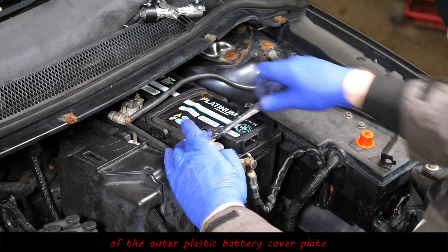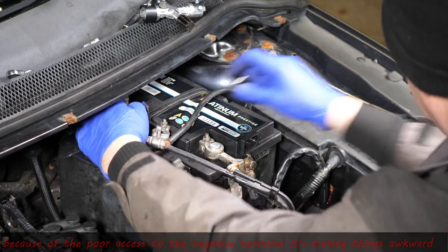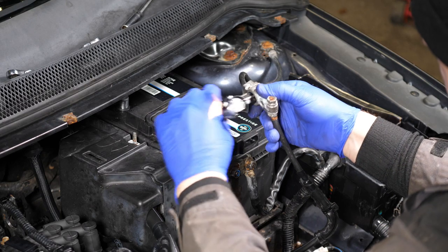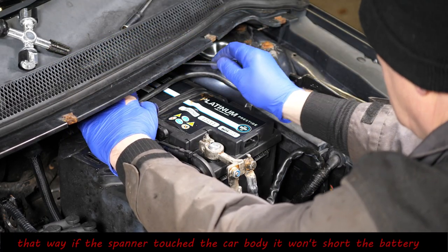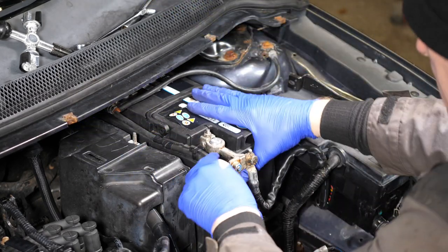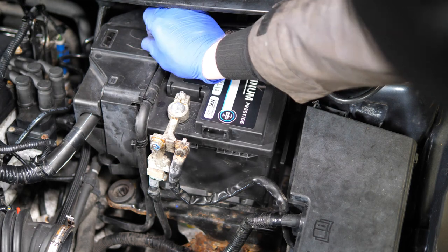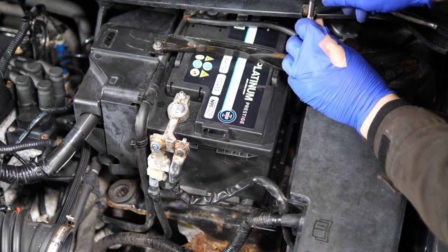Connect the positive first. One of the things I've forgotten to do here is put the plastic side cover on, because I got carried away with the positive-first rule. This is all very awkward in the Ford. I'm doing the negative now — it's all tucked away there. Tightening the negative up with a 10mm spanner, and then the penny drops that I hadn't put the cover on. Ford have made this almost as awkward as possible because you can't get to this nut when that side cover is on.